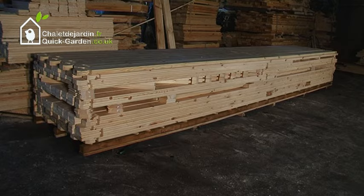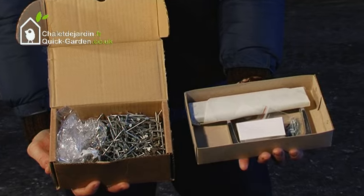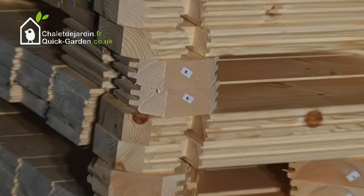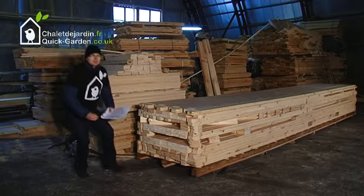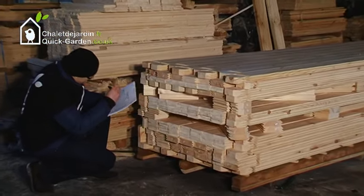Remove the wrapping. The package includes door locks, handles, and a hardware kit. All parts are numbered. Check all parts are present by matching them against your instruction manual, which is included in the package.